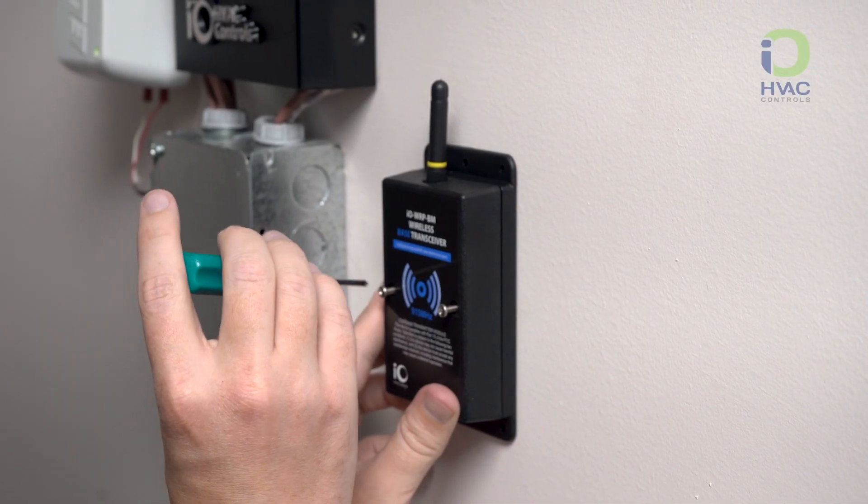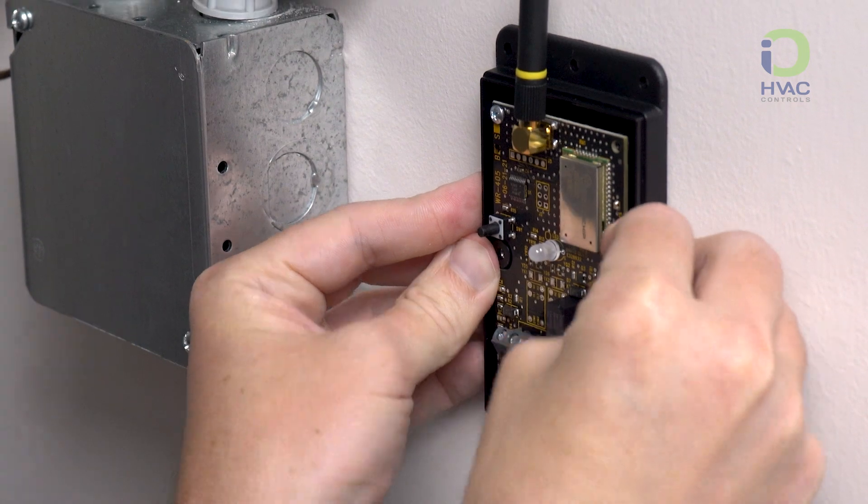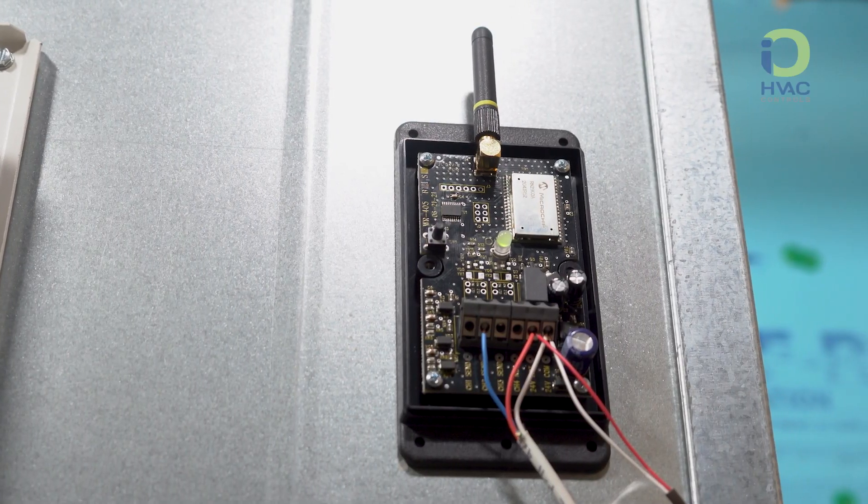First, start by mounting the I-O-WRP-BM, or the wireless transceiver, inside next to the unit. It is not recommended to mount the transceiver inside the furnace or on metal.